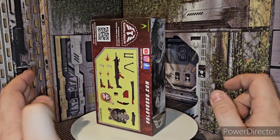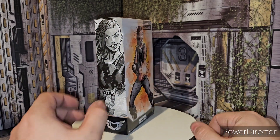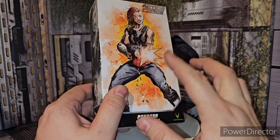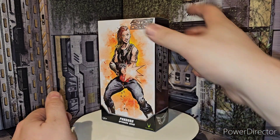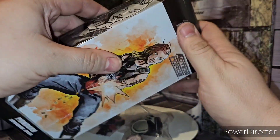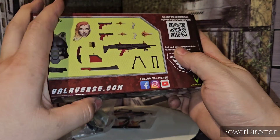This is the upgrade set that you get with a new head, guns, accessories, vest, and everything with this. And there was a variant of this with a bloody head, which I already checked — this one does not have it, unfortunately. Basically it's your same packaging that you get with all the upgrade stuff. Really cool. You got your Action Points back here, one Action Point going on.